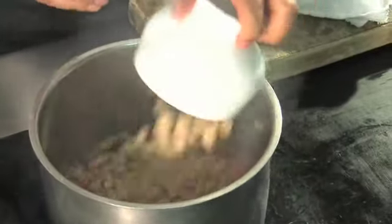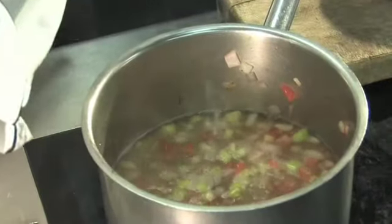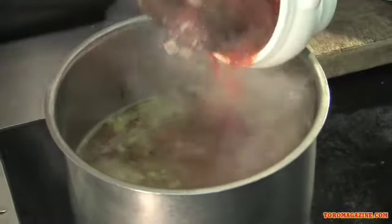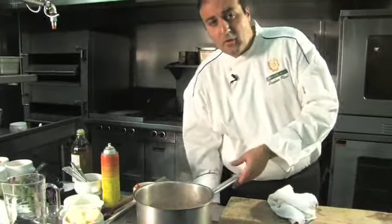We're going to add some white cannellini beans and some vegetable stock. That's going to come to a boil, then we'll turn it down and simmer it. Just before we turn it down, we're going to add a little bit of tomatoes — any canned tomato is fine. We're going to lower the heat and let this cook for about 40 minutes to an hour.